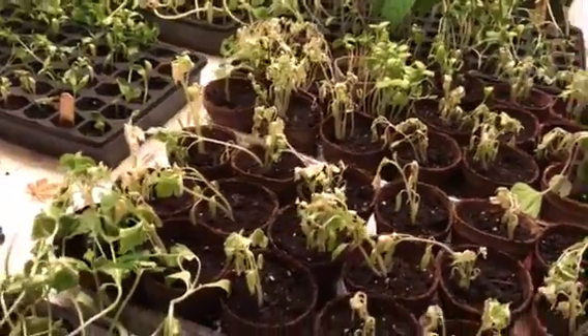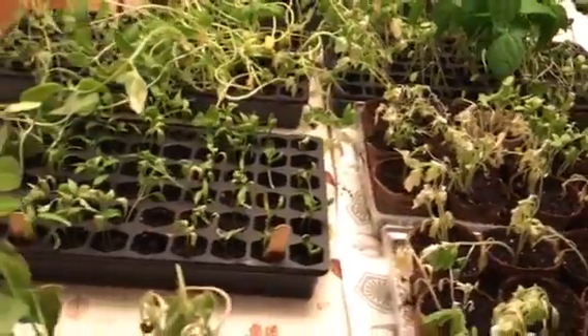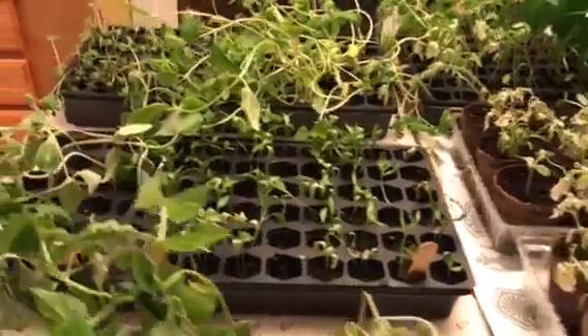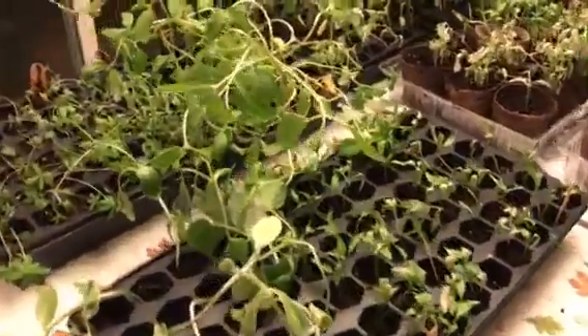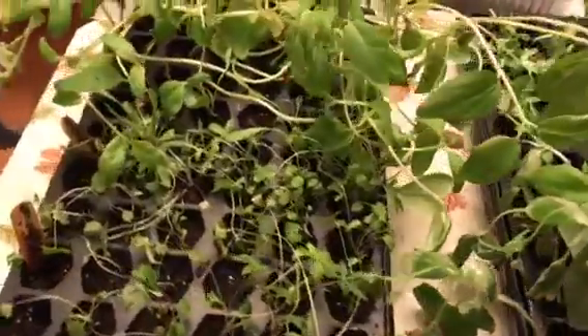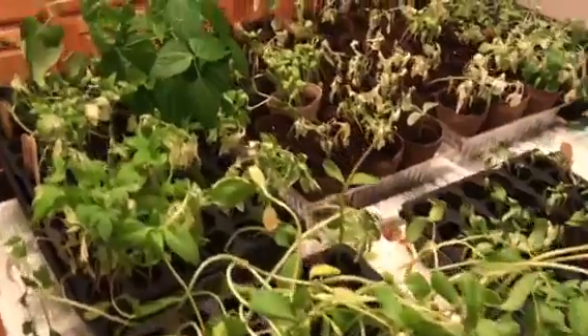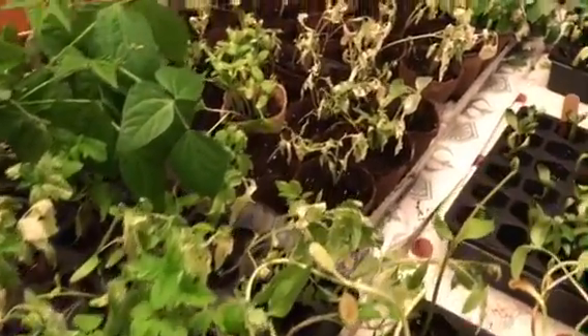We took them out just so they could get a little bit of sunlight, and we left them outside for about four hours. When we came to check on them a little bit later, we noticed that they were turning white and very droopy.